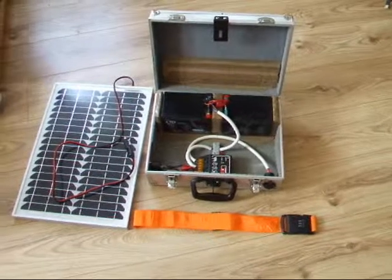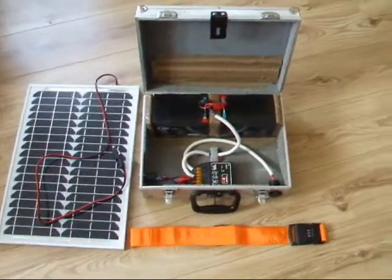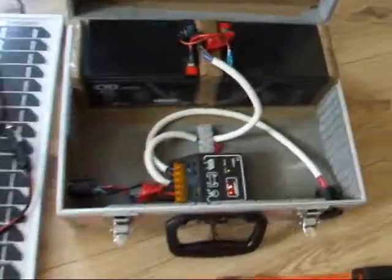Good afternoon on YouTube, Ice587 here, bringing you a video on my solar setup — just a few updates that I've made and I shall go through them now quickly for you.